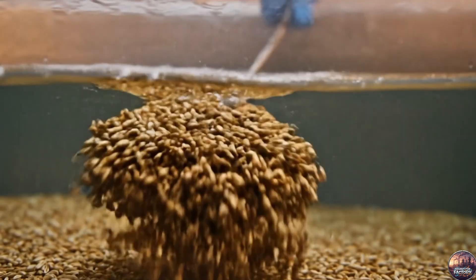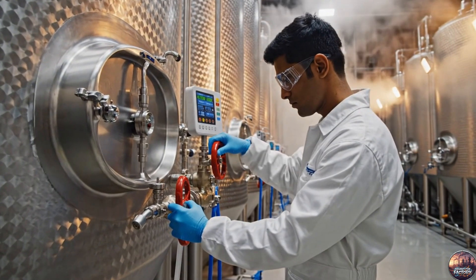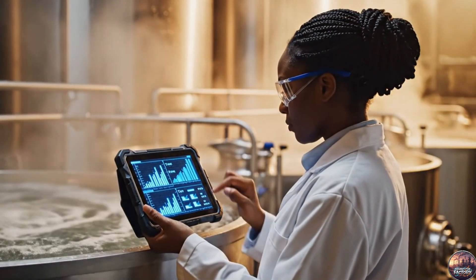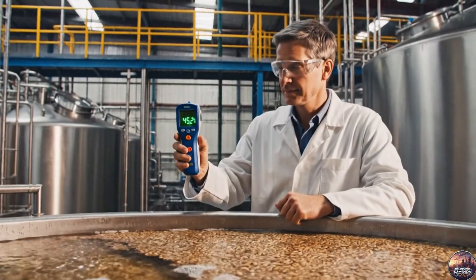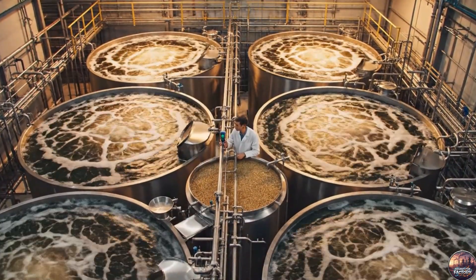Barley begins its journey, immersed in clean, oxygen-rich water — life slowly awakening within each grain. Through gentle aeration, enzymes awaken and moisture rises, preparing barley for the next stage of life. Each grain drinks the water it needs, swelling with life, inching toward perfection.